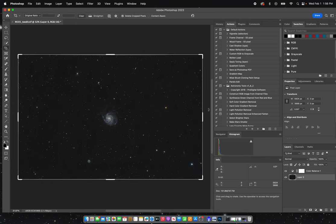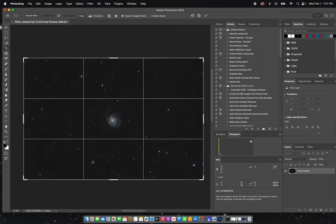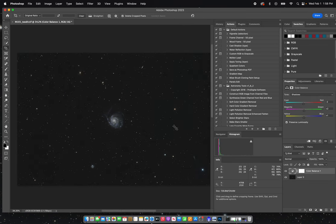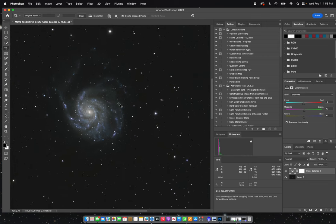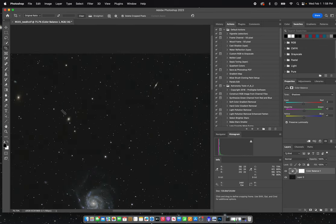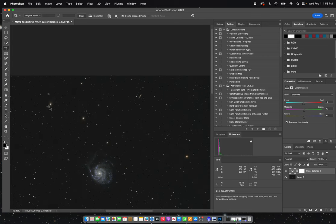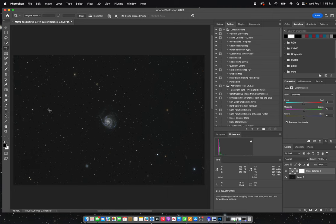I'm going to do a final crop since I distorted those edges, and there we go — that's my final M101 Pinwheel Galaxy edited image. Tico the cat approves with his bell. Zooming in you can see lots of structure and detail in the galaxy, plus several other smaller galaxies in the frame. That's just another quick processing video on how I edit my astrophotos in PixInsight and Photoshop. I hope you enjoyed the video — I'll have more processing and astrophotography videos coming in the near future. Thanks for watching and I'll catch y'all in the next video.